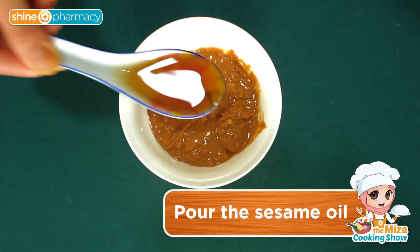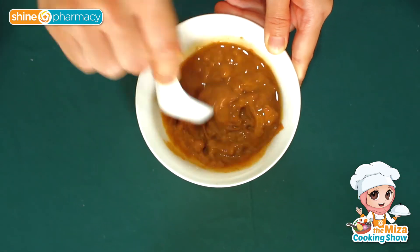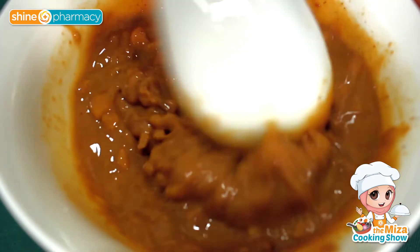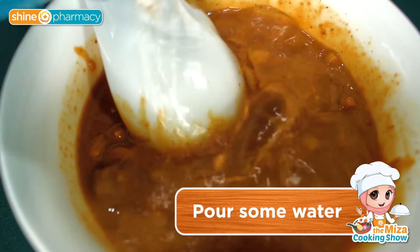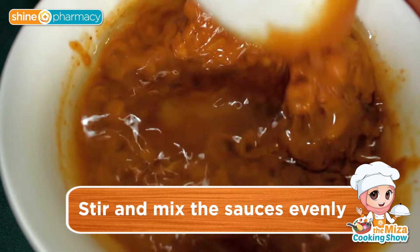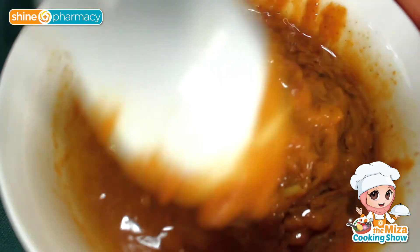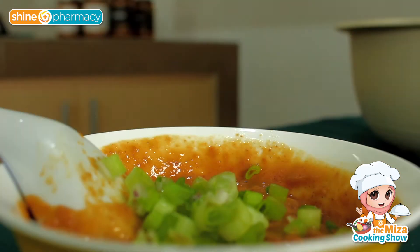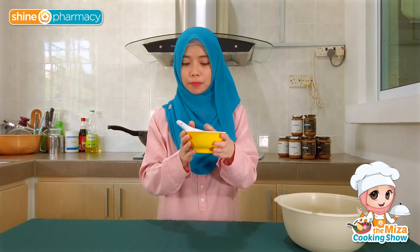We're going to mix everything inside the bowl of peanut butter. In goes the sesame oil, the crushed dates, the grated ginger, water, and lime. After it's all mixed, we're going to put it on the stove just for a quick minute. All right, it's all mixed — then we'll bring this to the pan.